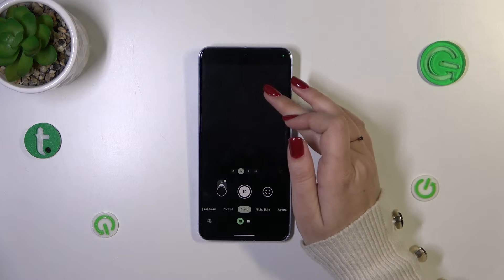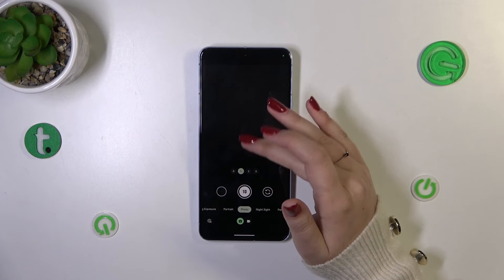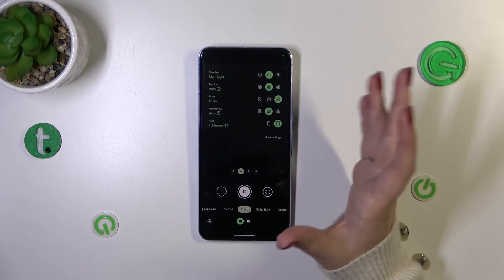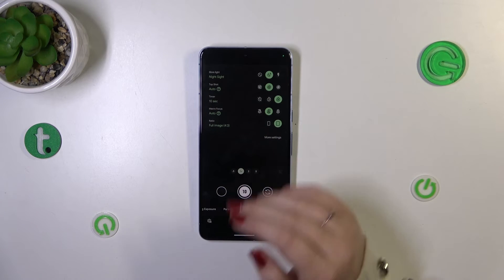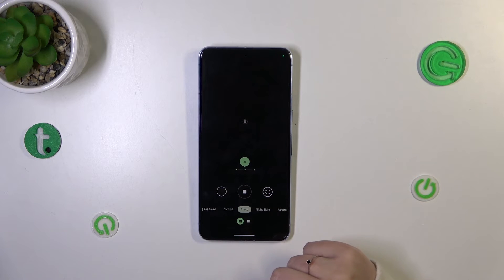Let me show you how to turn it off — basically the same way. We have to swipe up to access the settings. So swipe up, then tap on the crossed-out icon, and from now on your device will take photos right after touching the shutter button.